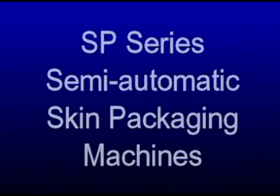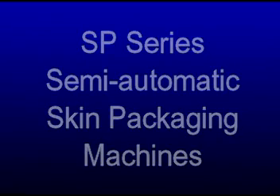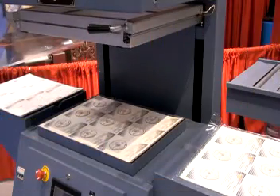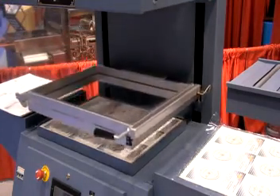Starview's SP Series Fixed Oven Impulse Heating Skin Packaging Machines are designed for low-to-medium volume applications. For higher production rates, the SP-IR series includes a radiant heating movable oven. Starview skin packaging machines have PLC timer control for precision repeatability.